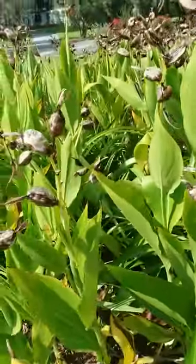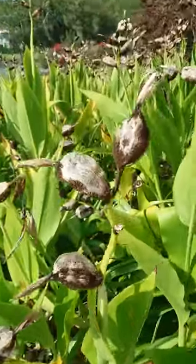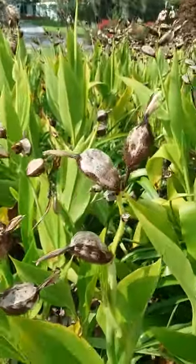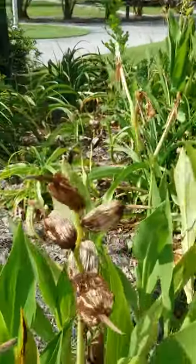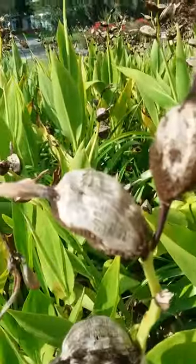I normally don't do short videos, but this is actually a short video. Here's how to harvest canna lily seeds and save seeds from canna. Wait for the seed pods to dry out — here's flowers, here's seed pods, here's dry seed pods. Wait for them to dry out until they look like this on the plant.